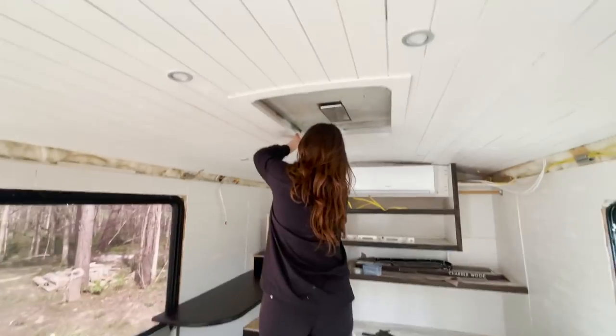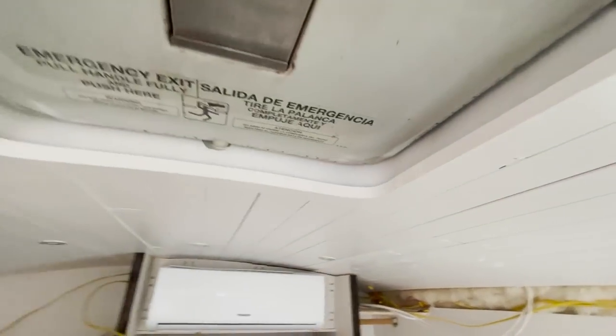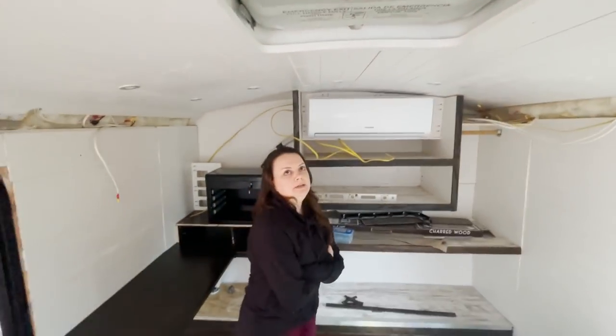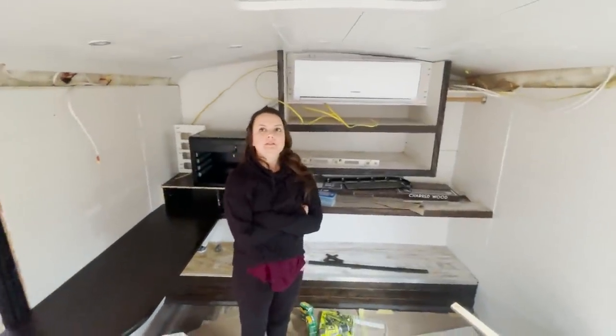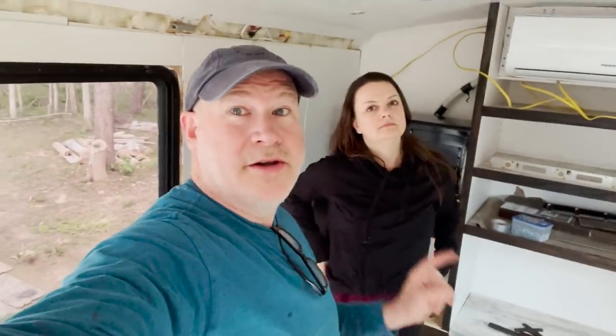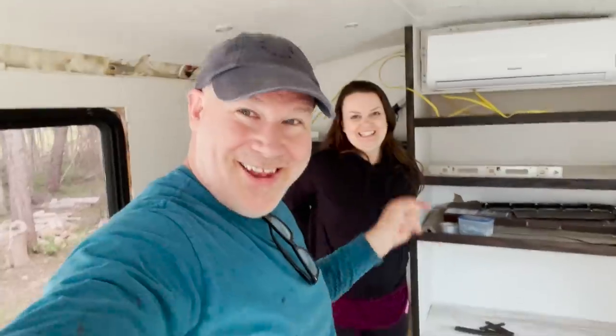Really nice — it looks so much better than when we first put it up. Yeah, it looks so much better, especially when you see the before and the now.